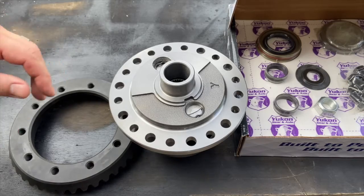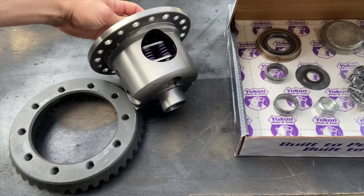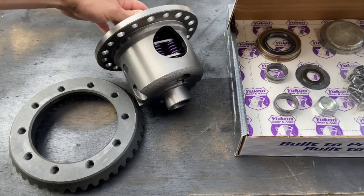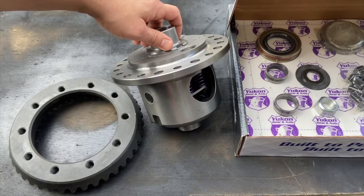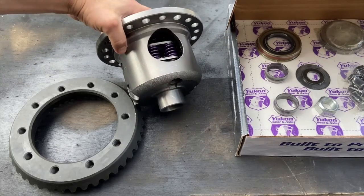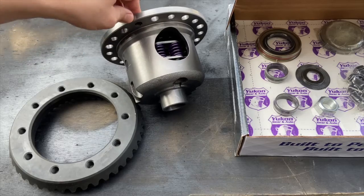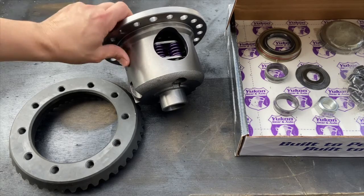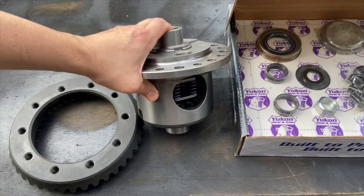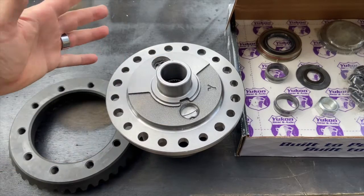Good morning YouTube. Today I'm working on assembling a carrier unit I got on Amazon — a Yukon Gear Dura Grip rear Dana 44 carrier unit. I'm buying this because I changed my rear differential fluid not too long ago and found chunks of teeth in the oil. My understanding from reading online is that the spider gears in the factory limited slip differential aren't great and can spontaneously just fall apart.